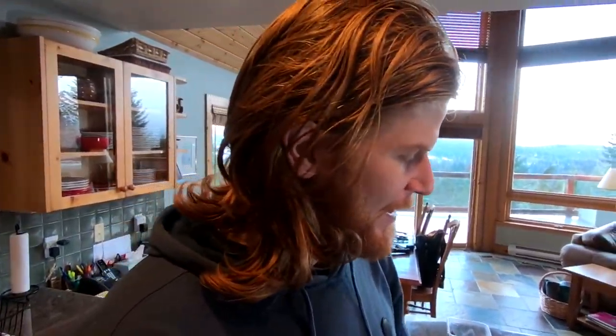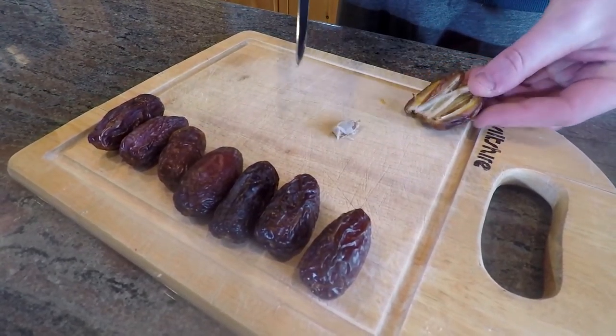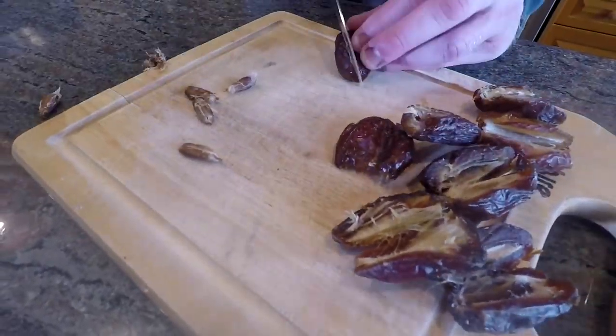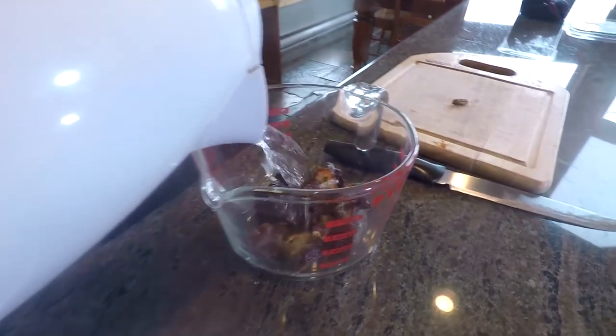So the first step is to get our base sugar, which comes from dates. Grab some dates, you want to pit them — cut them open and check if they've got pits. It'll say on the labeling, but make sure you do get the pits out. Cut them roughly up and then soak them in some hot water just to soften them up and make them more palatable. Dates are definitely one of my favorite foods — great for giving you lots of energy and sugar.